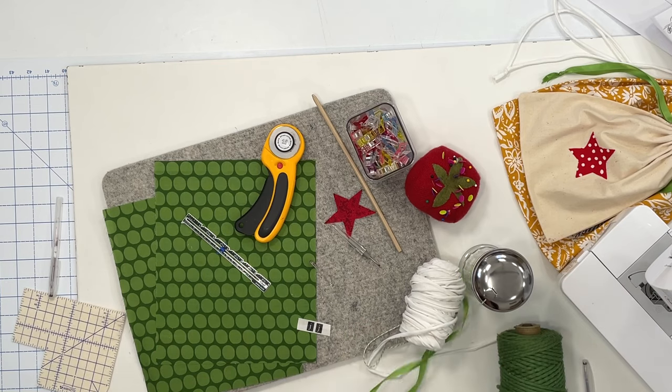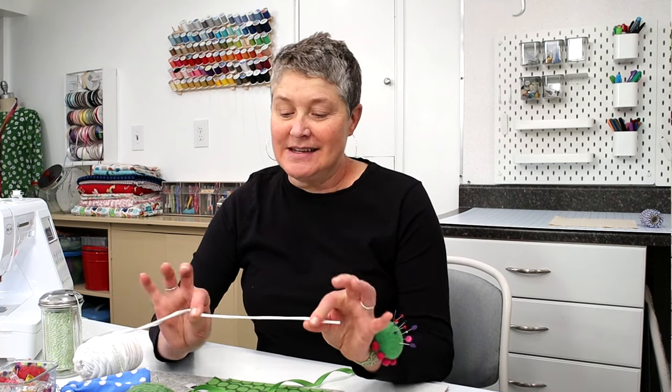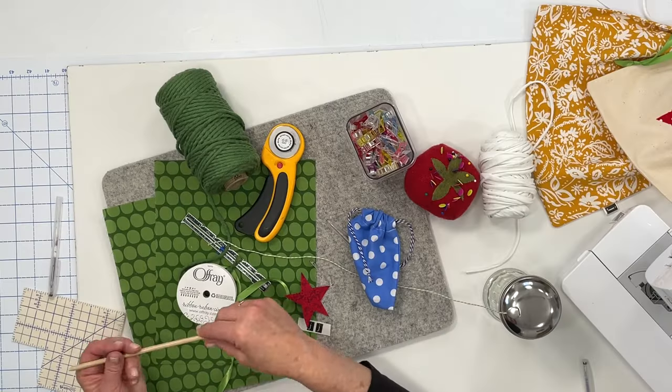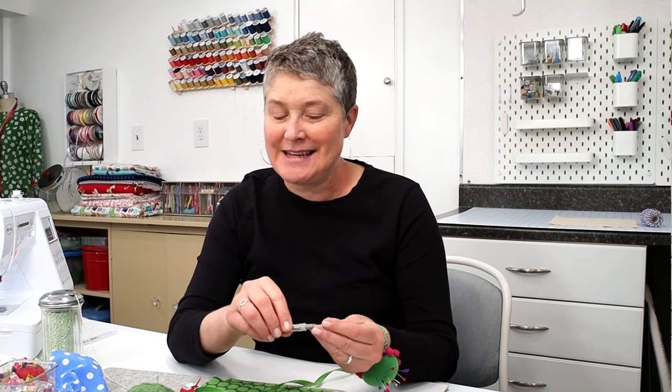You'll need some kind of drawstring — there are so many options. You can use regular ribbon, jute, twine, or even baker's twine like I have in these smaller bags. As most of you know I like to upcycle things — this is upcycled t-shirt yarn that I've made and it's a little bit stretchy, which works well for projects like this. You'll also need some kind of turning stick and a seam ripper. There is a little section in this tutorial where you will be using a seam ripper.